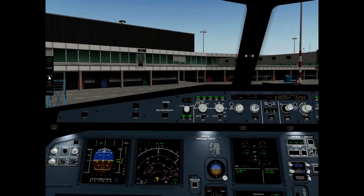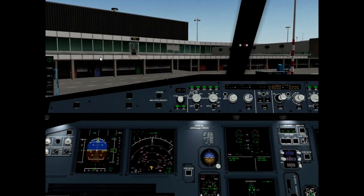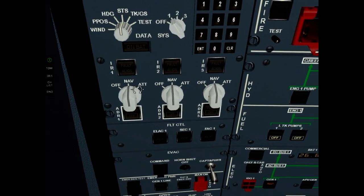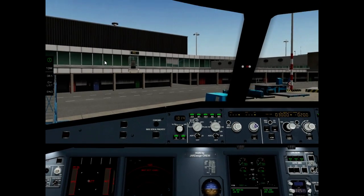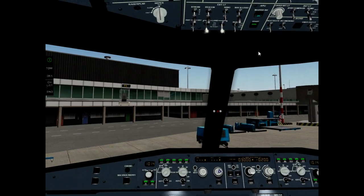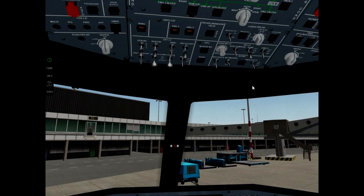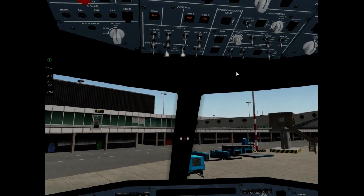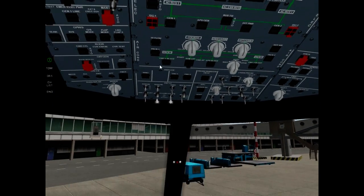Now it's time to open the door. Left, it is okay. ADIRS off. Okay. APU bleed off. APU master switch off. Emergency exit light off. No smoking off. Battery one and two off.